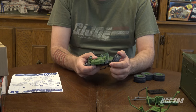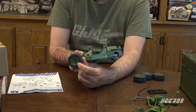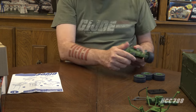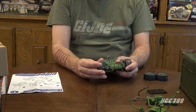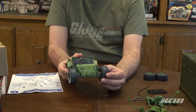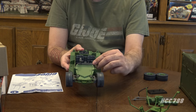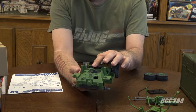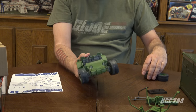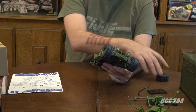Step one is easy — you just pop the wheels on. There are mushroom clips, which means the mushroom clips will show on the wheels. There are no hubcaps to cover those, which is a little bit of a pet peeve of mine, but it might still be all right. We do have steering on the front wheels — it does steer, very nice. It is not linked to the steering wheel though. That would have been a cool addition, but that was not a feature on the vintage Awe Stryker, so it's no surprise they didn't add it for this.